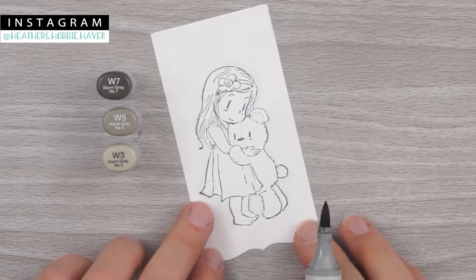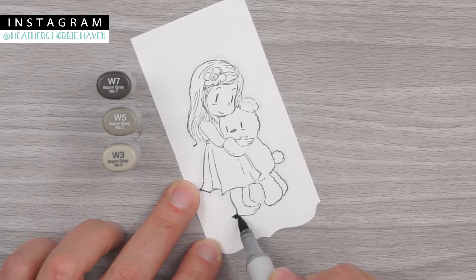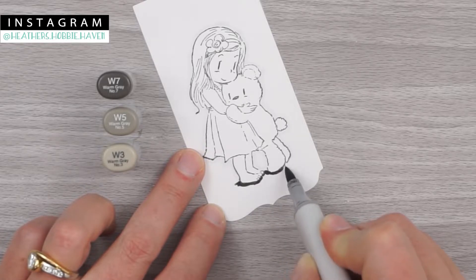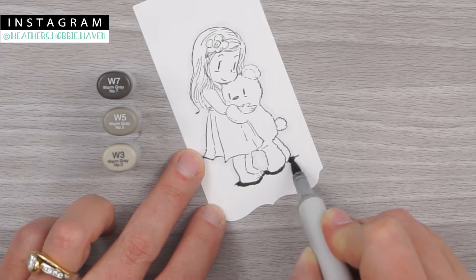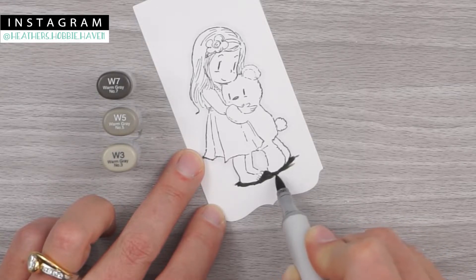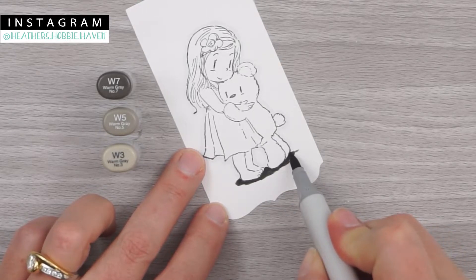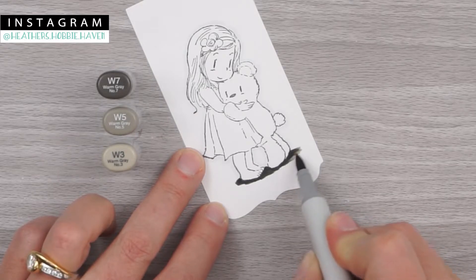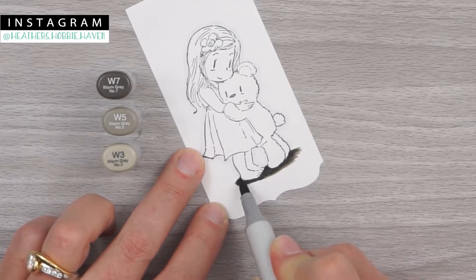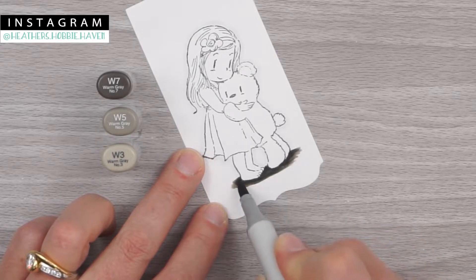We're going to go ahead and give them something to stand on. For that we're going to use W7, 5, and 3. I'm going to start with W7 — going just a little bit past her foot, up on her ankle a little bit, and then coming around the bottom of her foot. Being careful not to color her foot or the bear's little foot. We'll go around over here, then up where his foot dips in a little bit, pulling away and coming out into the white a little bit. Fill in down here — kind of make it look like a little oval around the outside.